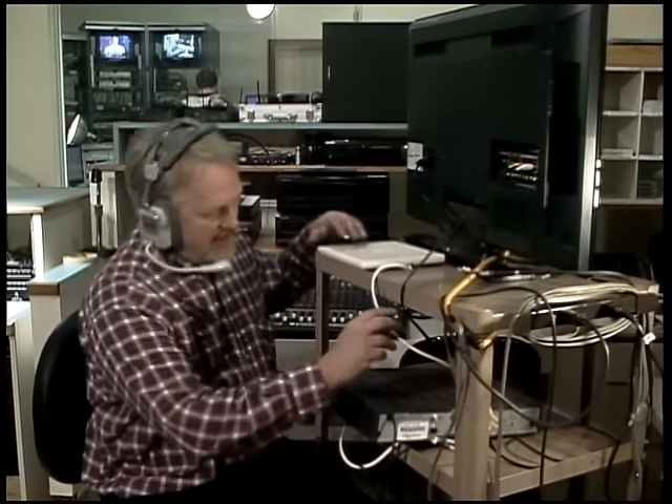Hallelujah and praise the Lord, this is Jim Wilson coming to you from the control room right here at 222 North 6th Street in Quincy, Illinois. We're going to be talking to you today about how to hook up an indoor and an outdoor antenna to your Dish Network receiver.